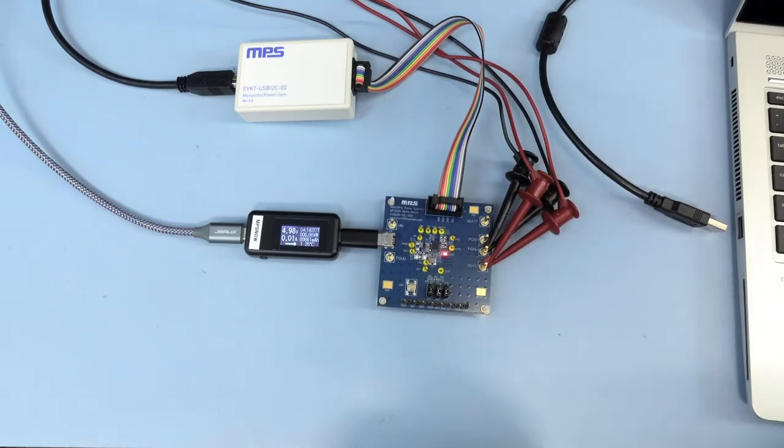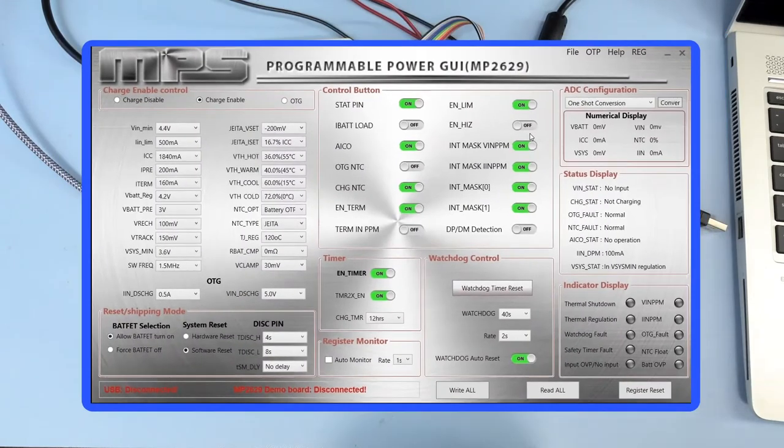I also have an electronic load box connected to the V-SYS pin. On the GUI, I have control of the different registers. I can also access the full registers list here if you prefer to adjust each bit instead of using the drop-down menu.